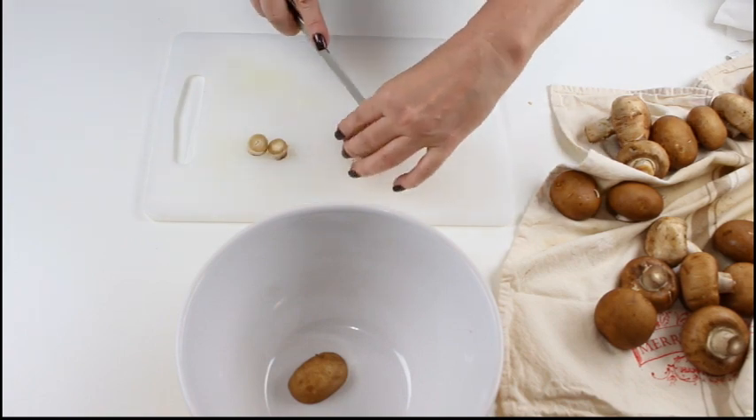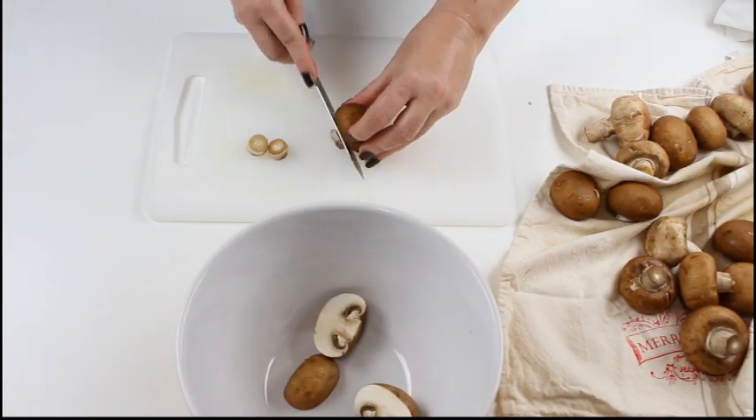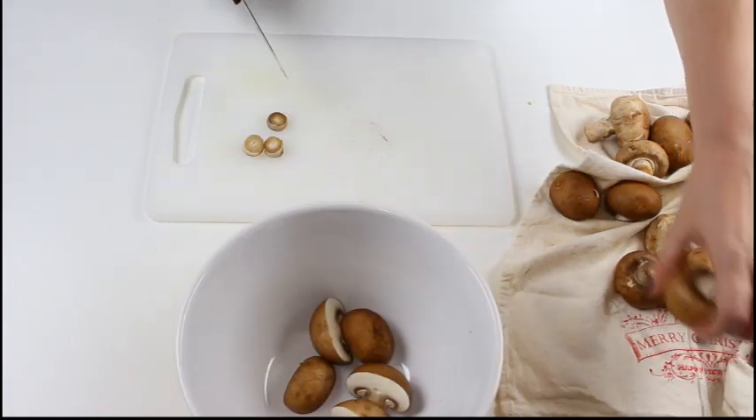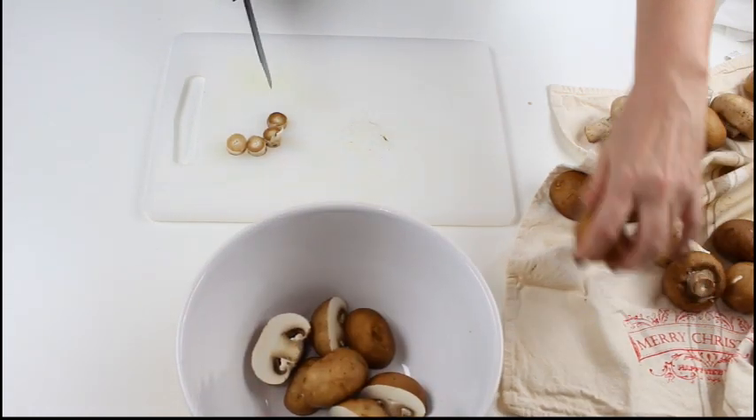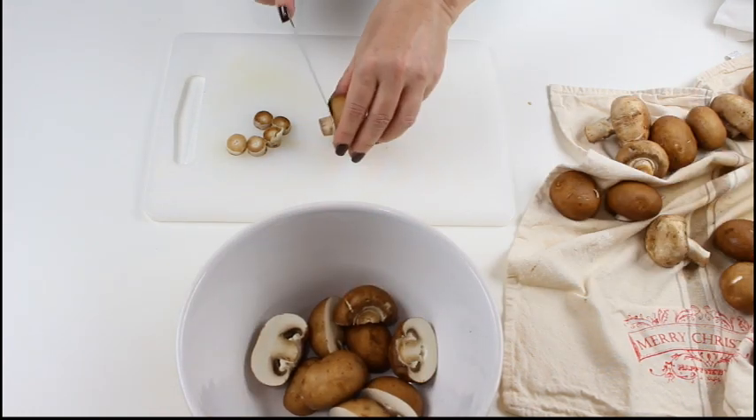I've already cleaned my mushrooms with a damp kitchen paper and just cut off the stems. But don't waste them — you can use them for a mushroom soup or a stock to make a delicious gravy.